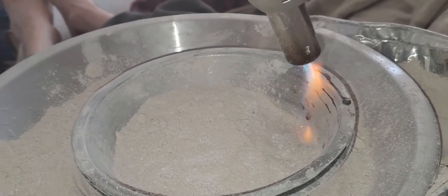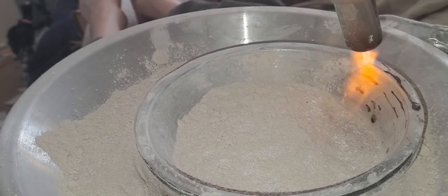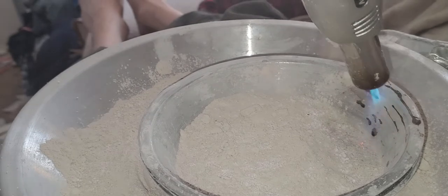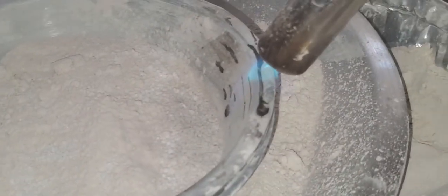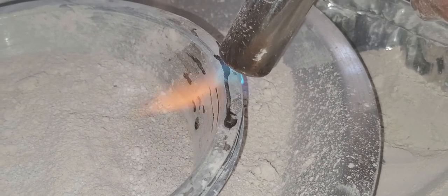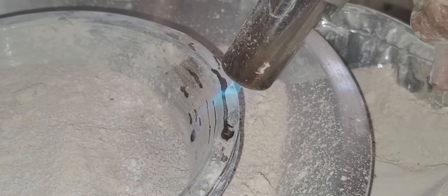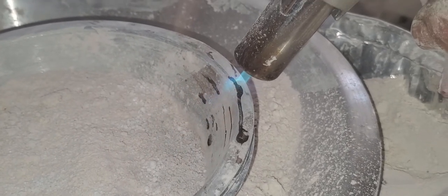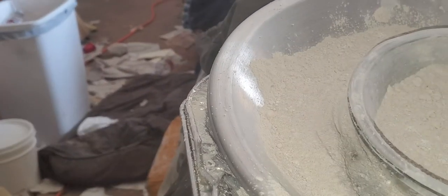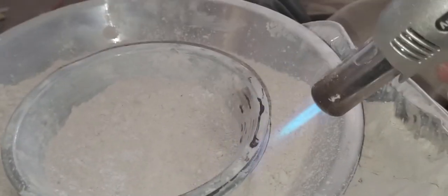And now you start to see the sodium starting to kind of come out. And here we go — we're going to try to melt some aluminum. I might have to put some more gas in this thing. I think we're running out of gas here. I'm going to do that. There we have it, we're warming up. All right, now we go. Now we got a flame.